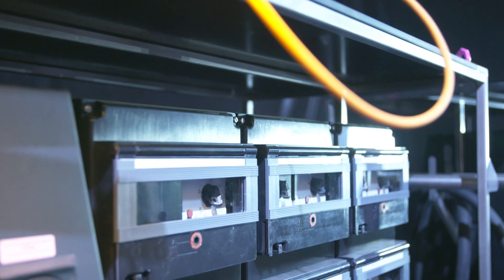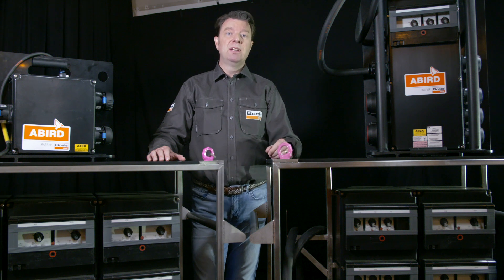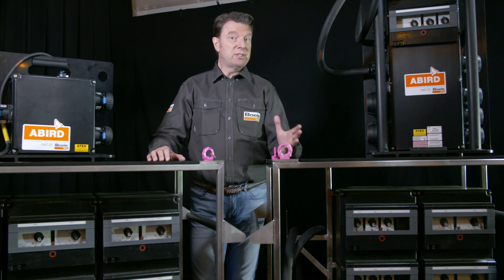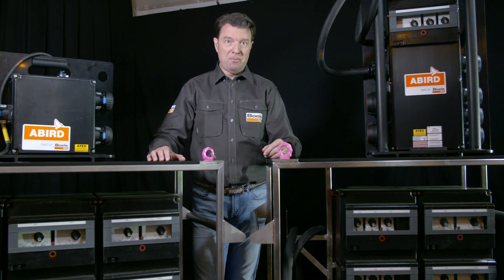The ATEX approved distribution board transforms 400 volts 32 amps input into several 400 volts 32 amps, 230 volts, and 16 amps outlets. Thanks to its IP66 classification, it's suitable for zones 1, 21, 2, and 22.